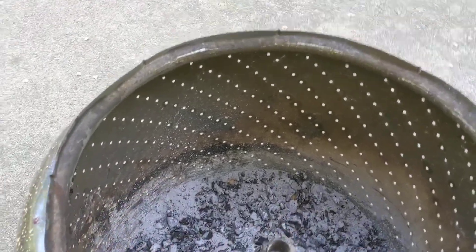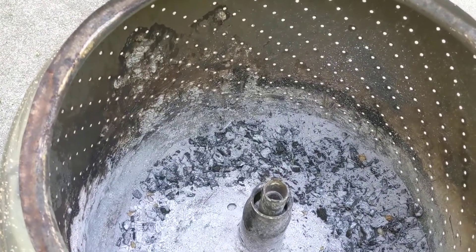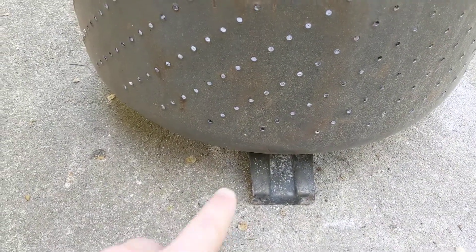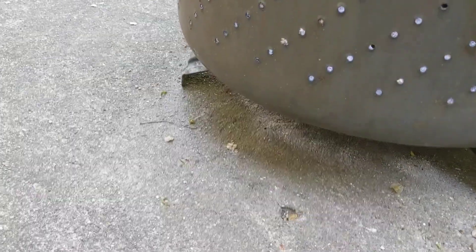I actually don't know what kind of washing machine this originated out of — it's the tub that would be the actual washer tub. When I got it, it had this base on it, and the base had three little legs, so it's a three-legged base, which works well for balancing it on the ground.